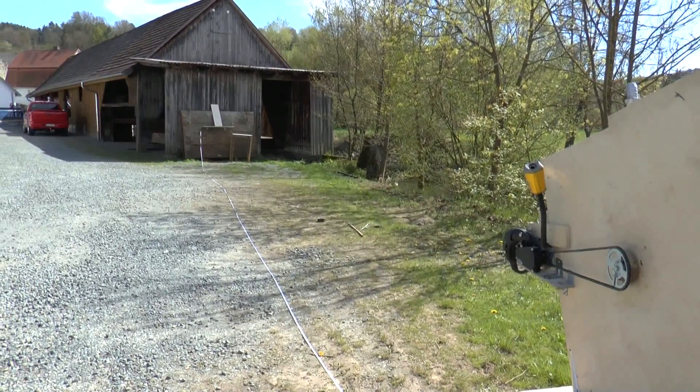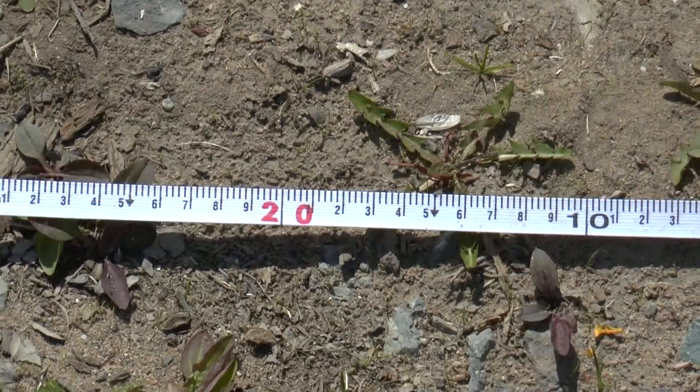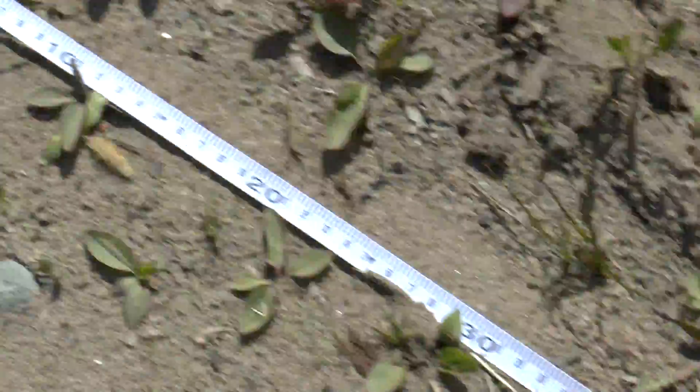I moved back quite a bit because the ricochets have been getting a little bit too dangerous. As you can see, 20 meters it is.